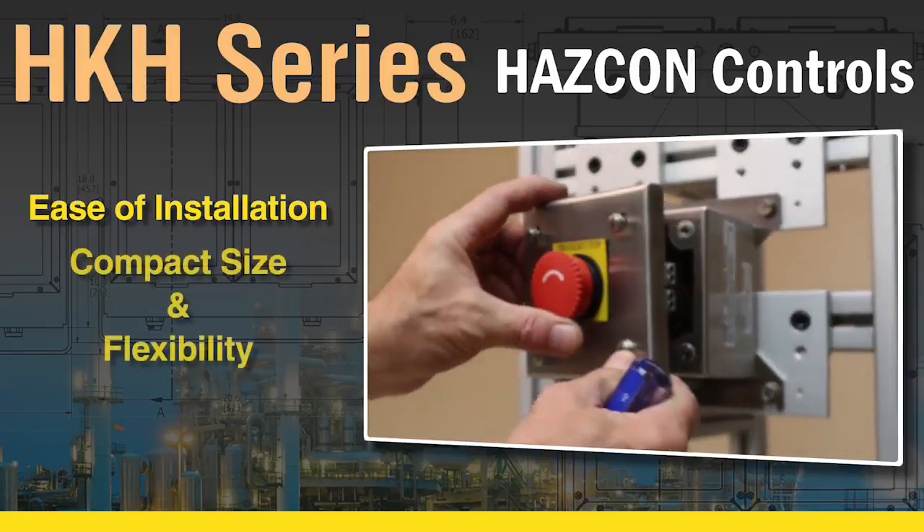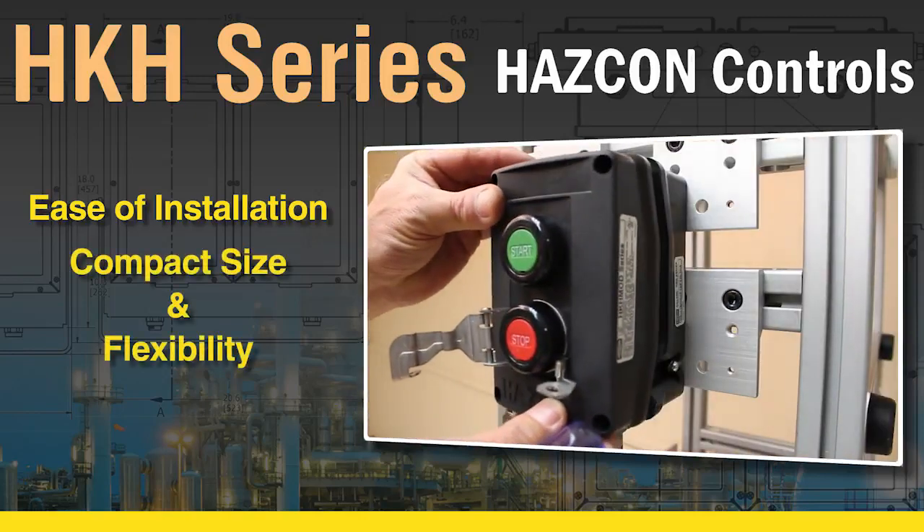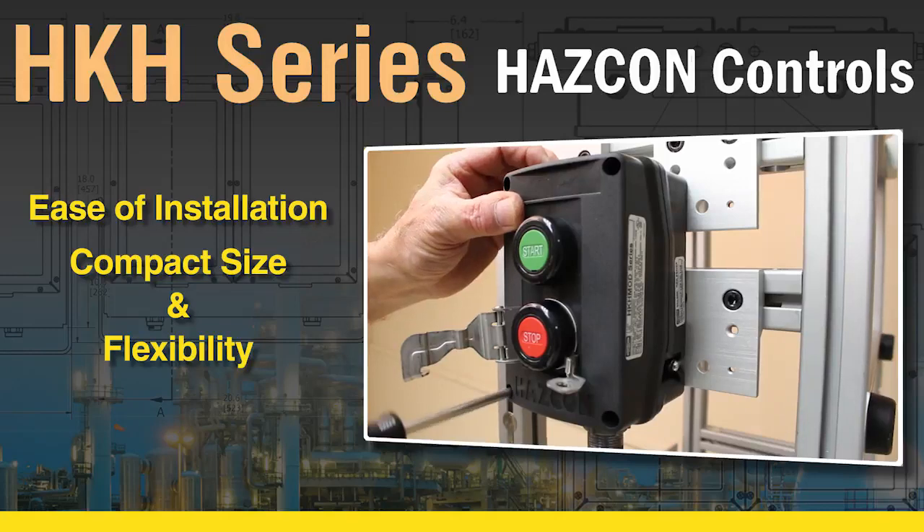Combined with the compact size and flexibility, the HKH Control Stations are the best remote motor controls for the job.